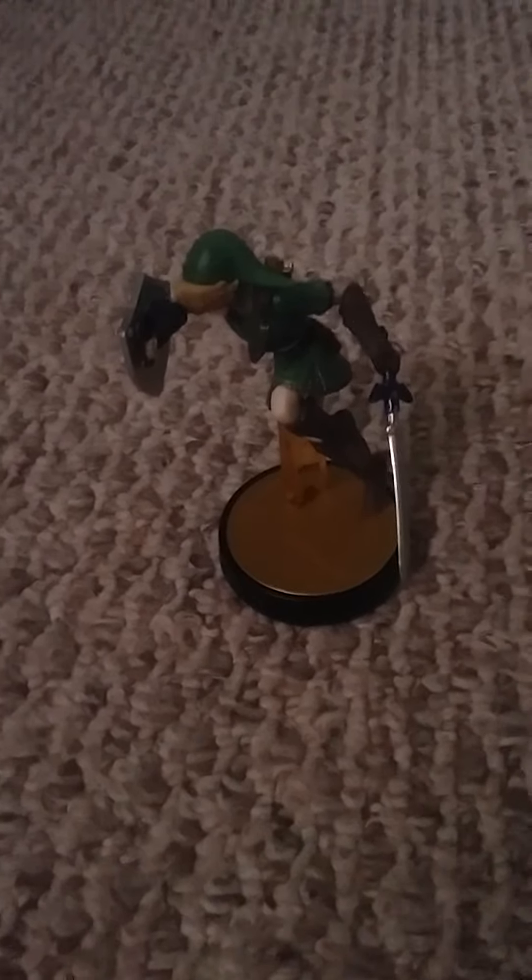Hey guys, it's me, Detroit Klein, and I'm reviewing an amiibo called Link. It's from Legend of Zelda for those people who didn't know. And if you don't know, you seriously need to get on with your life if you don't know who this is.